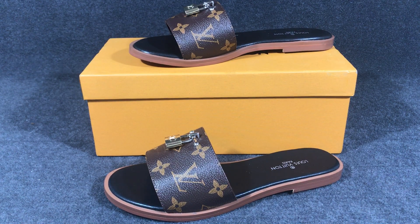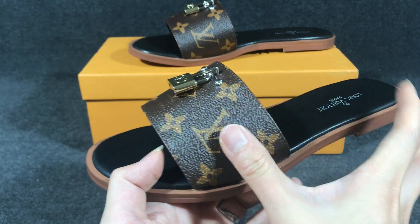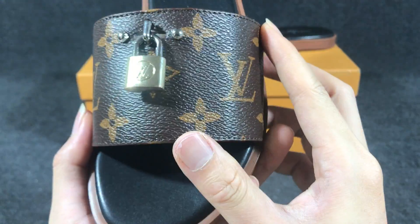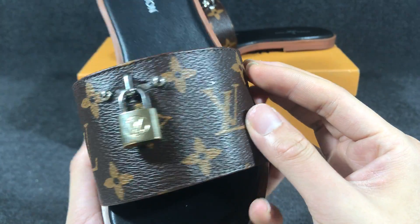Hello guys, today I got a Louis Vuitton Lock It Flat slide. You can see the sleeve — it uses the monogram coated canvas on the upper.